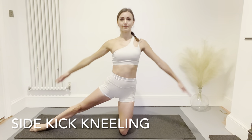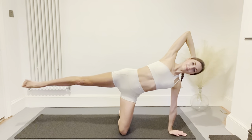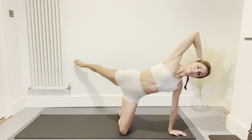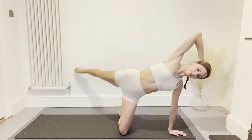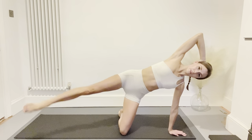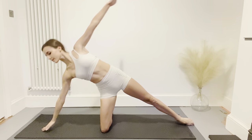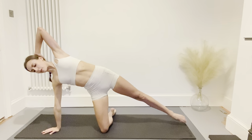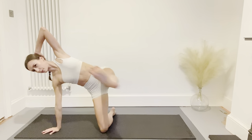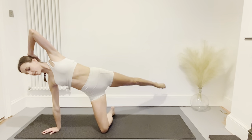Kneeling on one knee with the other leg extended to the side, we're going to do our side kick kneeling. Extend the arms and reach one hand down with the other behind your head. Lift the leg and kick forwards and backwards — as the leg goes forwards flex the foot, as it goes backwards point the foot. Keep your core nice and still, breathe normally, and maintain your balance so the movement is smooth. Place the toe back down, kneel back up, extend the arms and swap to the other side. Personally I find this one of the hardest exercises as it requires a lot of core strength and balance.